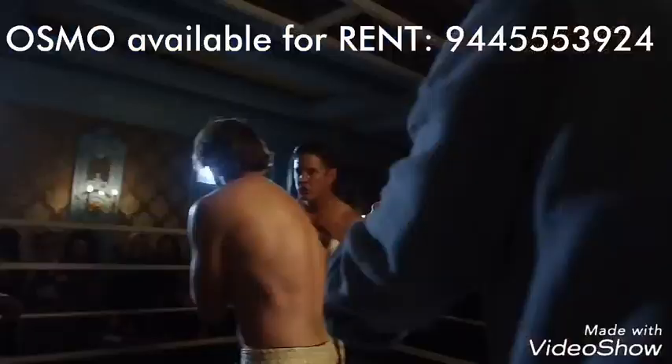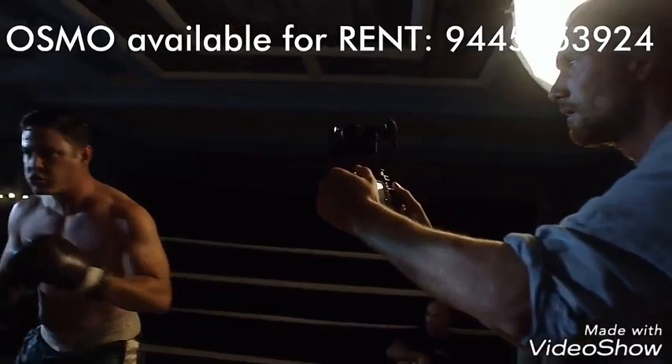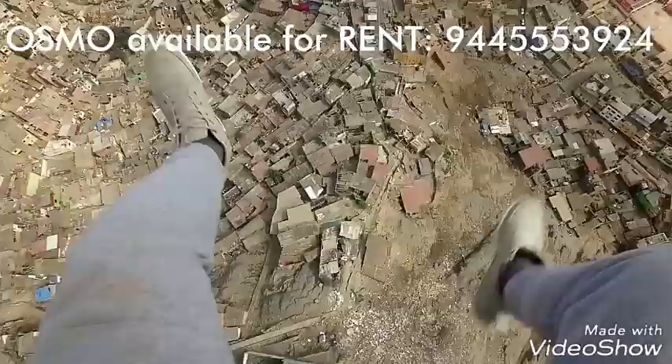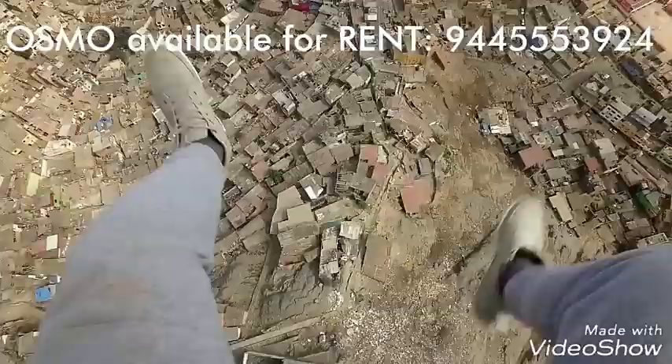The Osmo is truly the next step in the evolution of the camera. It effortlessly turns anyone who picks it up into a filmmaker, and makes the most casual uses feel more compelling and cinematic than ever before.